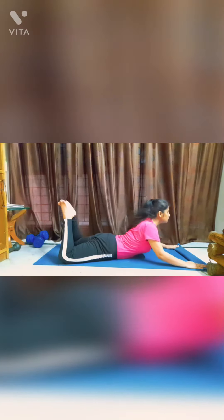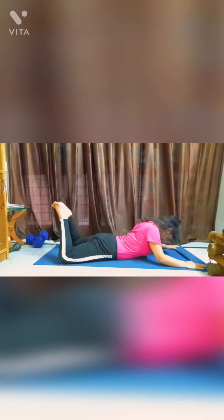Aap pet ke bal lait jaayin, toes ko upar lein. Apne dono haatho ko sar ke aage rakhte huye half cobra stretch lein. Jab bhi neechhe aayin, elbows ko mat par rakhein aur upar stretch karte huye apna neck pull karein. Is ko kam se kam din mein do baar, 5-10 minute ke liye perform karein.